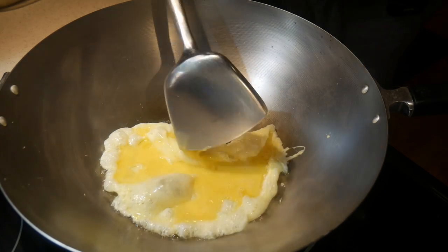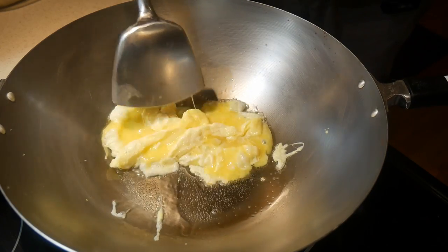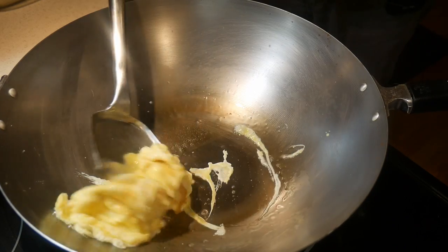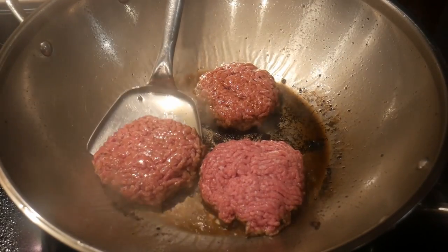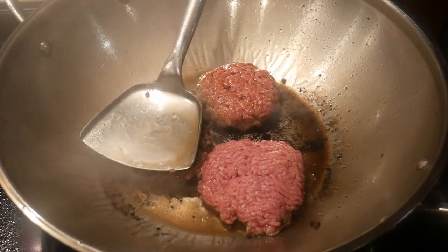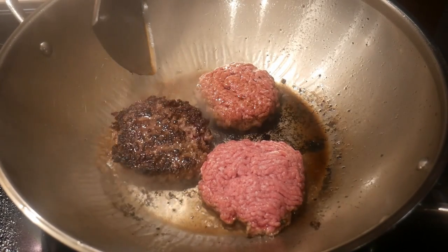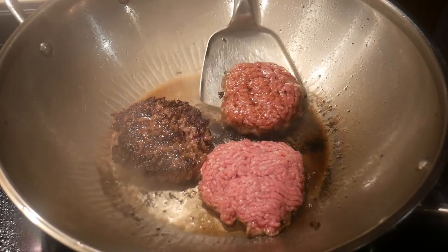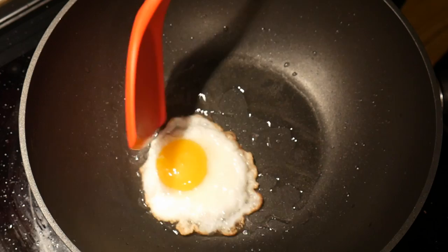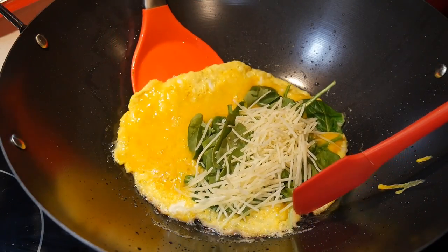Derek also discovered that when he was using his wok with nonstick coating, his food was not as flavorful as his friend's who used woks with natural surfaces. He discovered the reason was that woks with nonstick coating do not get as hot as woks with natural surfaces. Consequently, nonstick woks are not as good at searing food ingredients, making them less flavorful in comparison to food cooked in woks with natural surfaces.